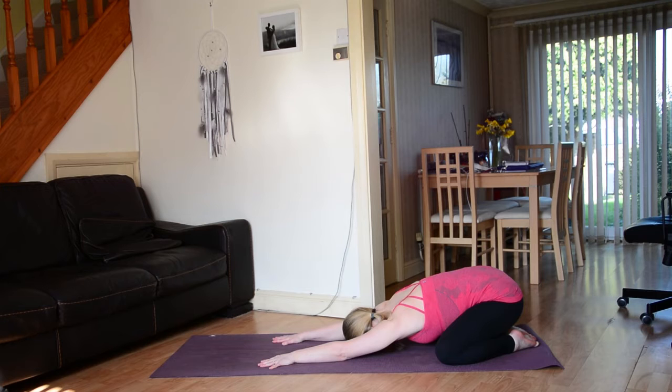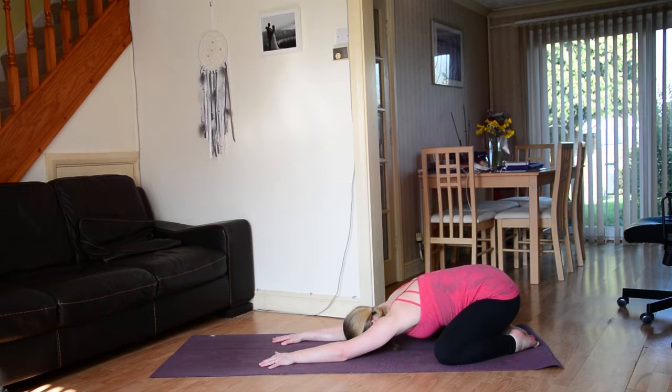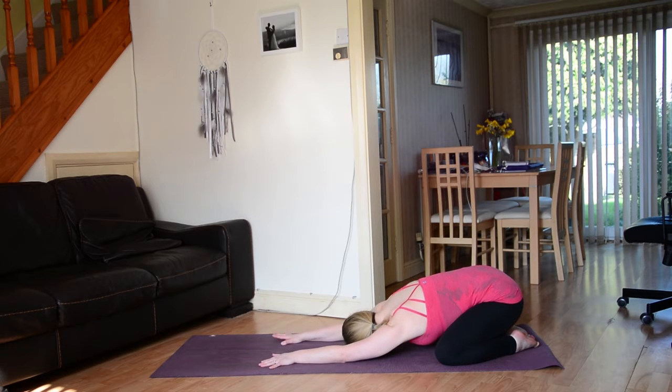Beginning to connect to the breath — inhales and exhales in and out through the nose. Taking a moment to ground and release. Softening the shoulders a little bit but still keeping everything really nice and active here, finding space. Connecting to your breath, connecting to this moment, and allowing your mind to quieten.